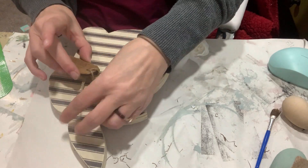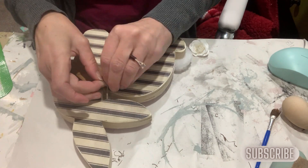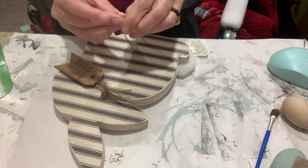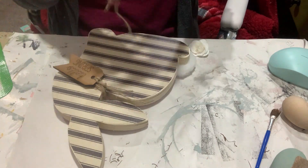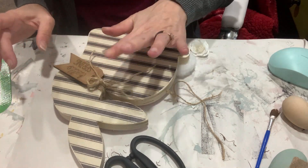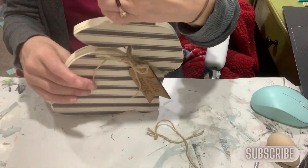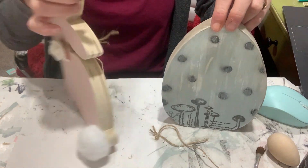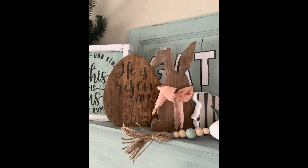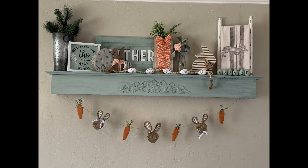If you don't have a tag, you could hang anything from her — even little carrots would look cute. I got a stray piece of twine and tied up a simple little shoestring bow and glued that on, and that's all we did for this little bunny. It went right up on the shelf with all the others, looking very cute. We are so happy to have some fresh new decor in the house, enjoying the beauty of spring and everything spring brings.